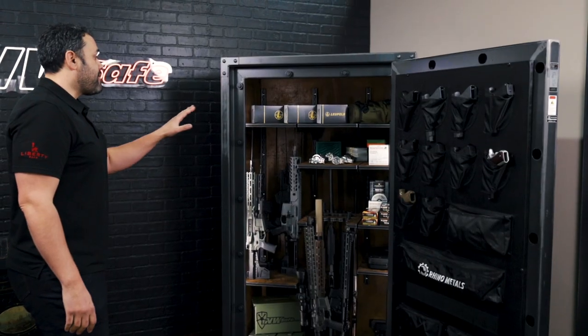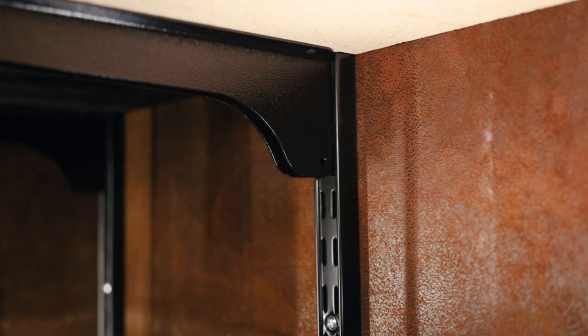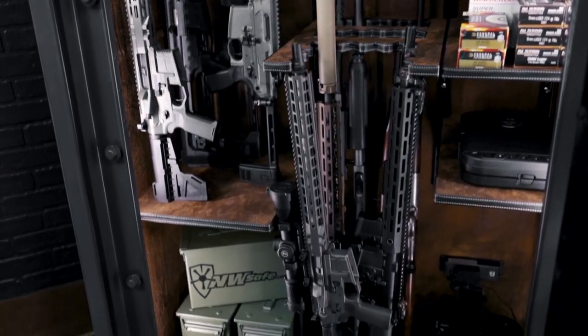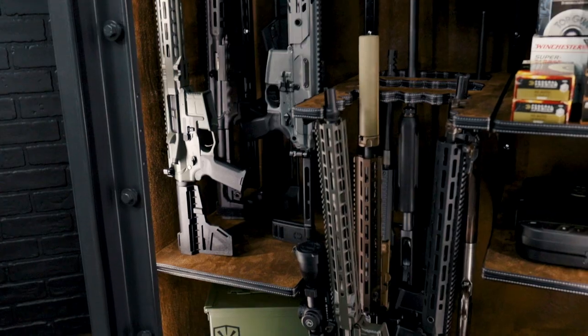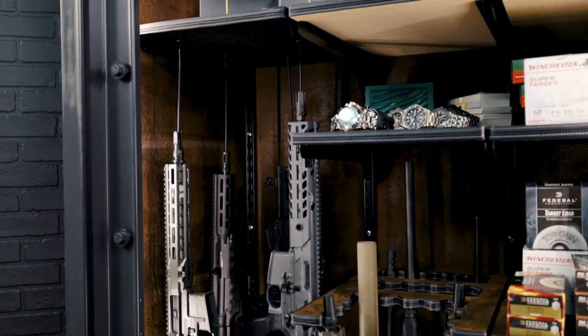My favorite feature of this safe is the interior. It features the new Vector interior, which is rear-attaching. One advantage is really flexibility — it's going to hold more weight than a traditional design. And especially with the popularity of shorter carbines, AR pistols, and people wanting to store ammo inside their safe, this system really shines.